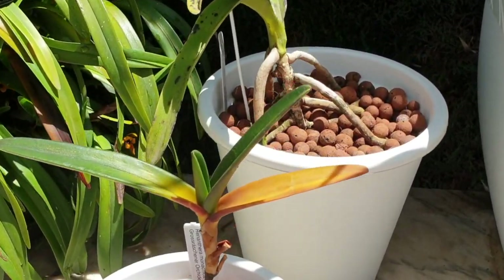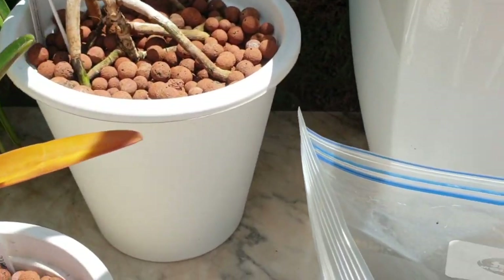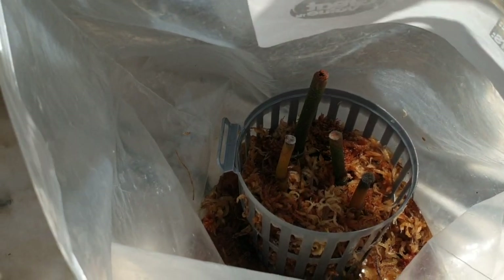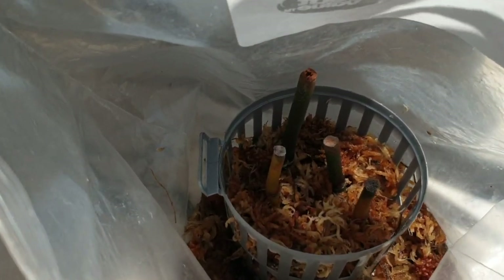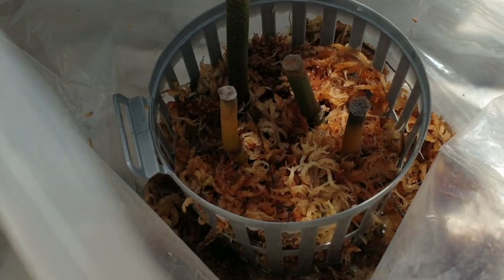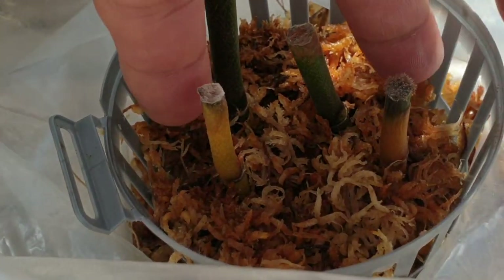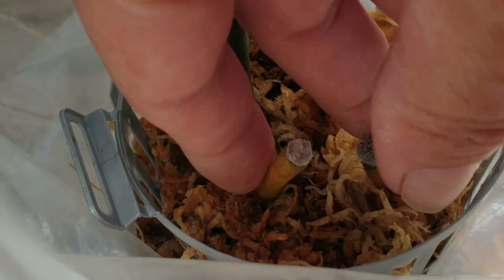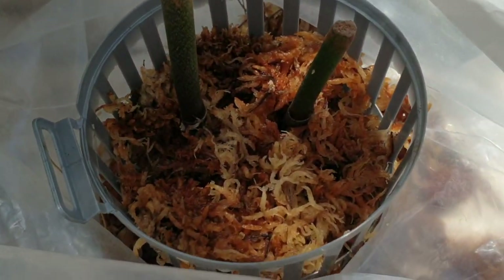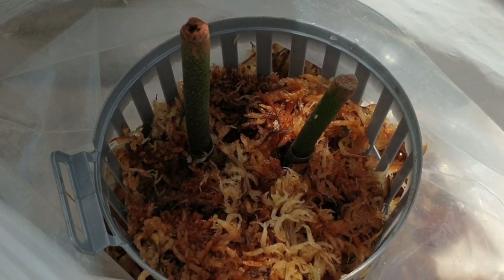And next to that, while we're on the subject of fails — I tried to propagate a Bubbalicious flower stem from the Phalaenopsis. I mentioned that normally I have never ever had this method succeed for me, and here we are, still yet to have it succeed. Two are terrible, two are still green. We'll get rid of the terrible ones and continue to monitor the green ones. I thought they were all goners but they're not.